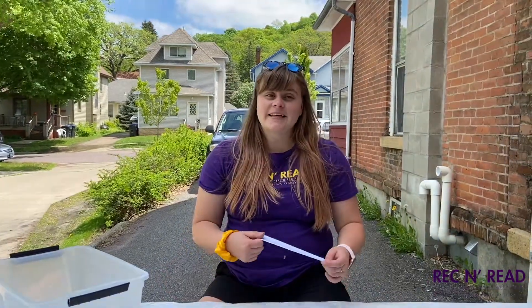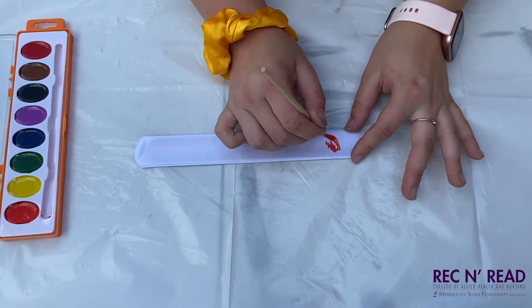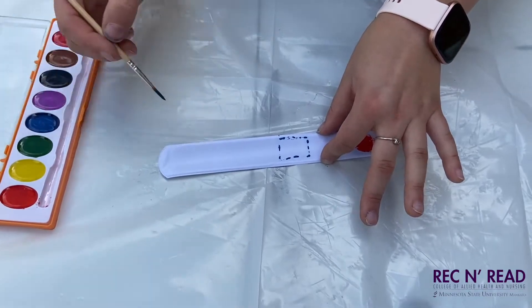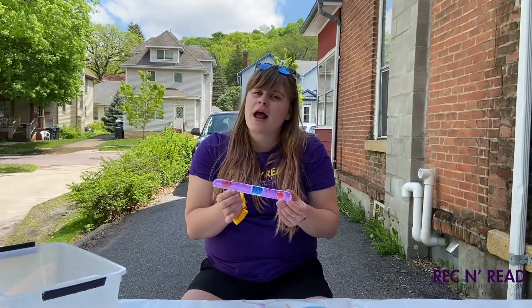Once you have your stuff, you can start painting your bracelet. This is spy week, so make sure you're making your bracelet look like a spy bracelet. Maybe paint some buttons or a secret number passcode. Once you're done painting it, let it dry and then you can wear it.